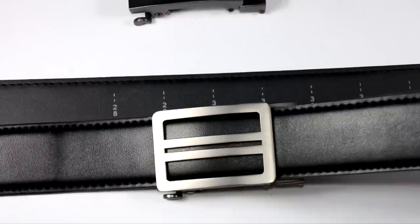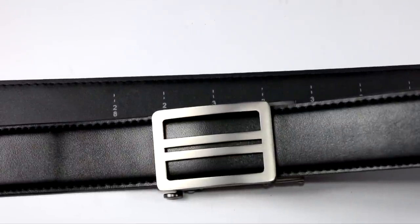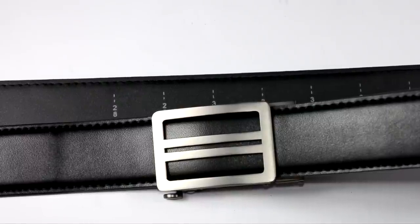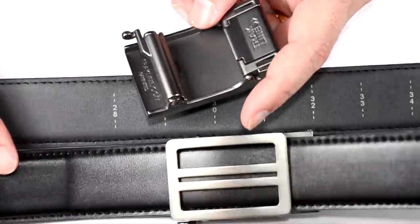Once you've figured out the size you want, cut off the excess. But before you cut, make sure you know whether you'll be carrying a gun, a second firearm, or an inside-the-waistband magazine. Put all that gear on before you cut the belt — you don't want to cut it too short.